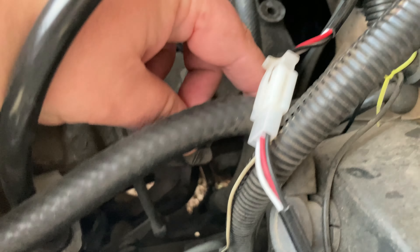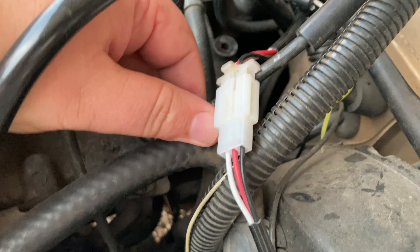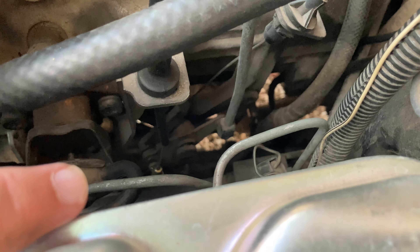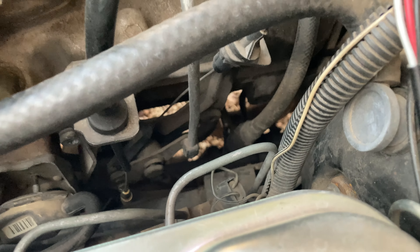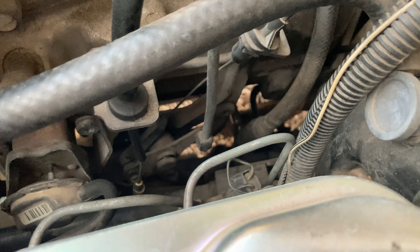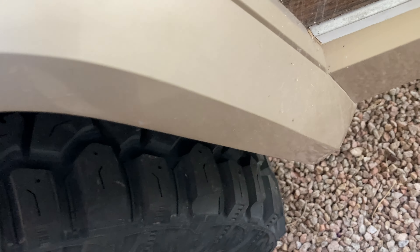This part down here is the throttle cable. This bar goes to the throttle body, and the cruise control runs off of it as well. So it's a kind of important part, especially because it causes the throttle to stick open — not a good thing to have happen when you're driving on the road.